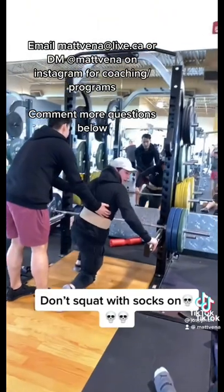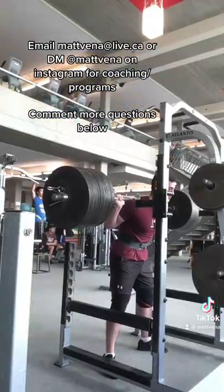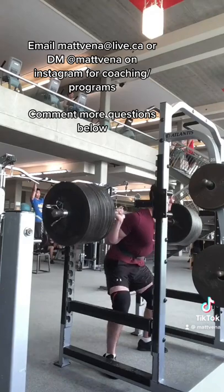Lifting barefoot is killing your gains. Okay, seriously though, there are people who swear by lifting barefoot, others who find they're much better with shoes — me included. And I don't think either way is necessarily right. People are going to have different things that feel good for them, just try both and see what works for you.